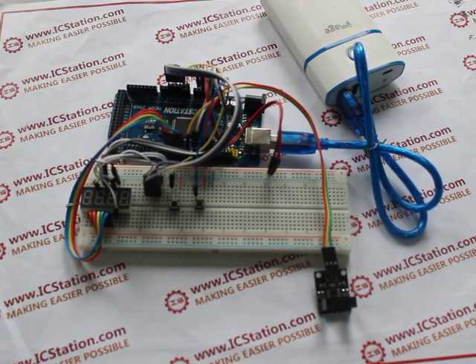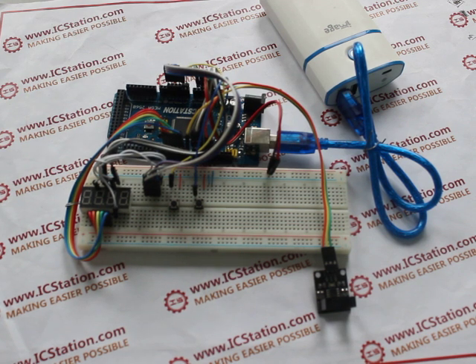Hello everyone, today I am here at ICStation to introduce you this digital blade counter, which your counting can be set.